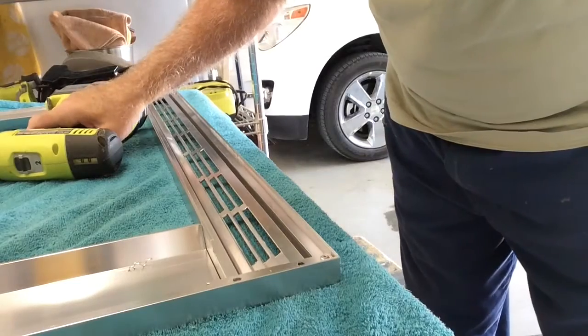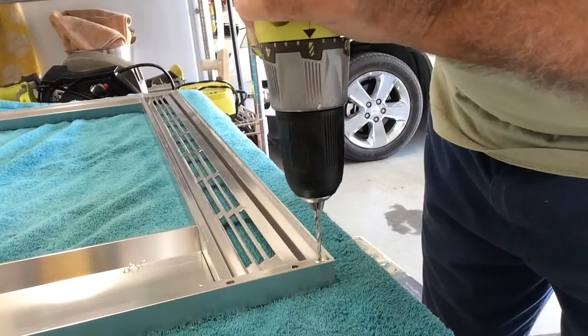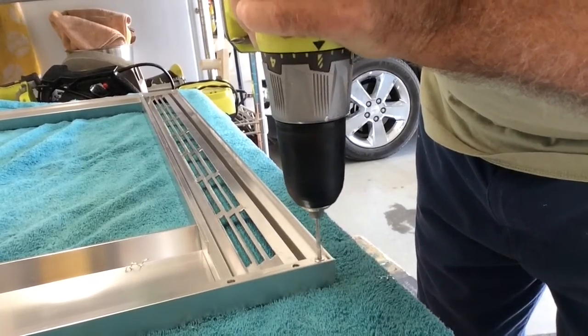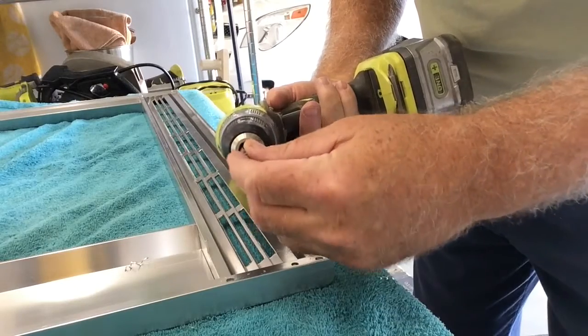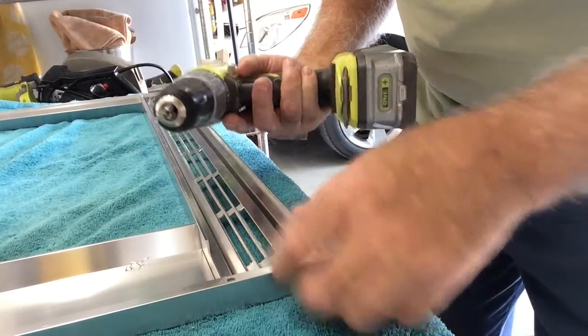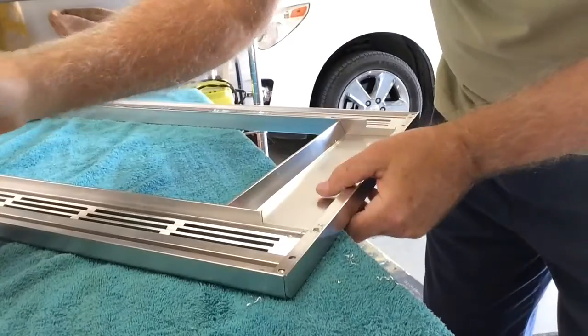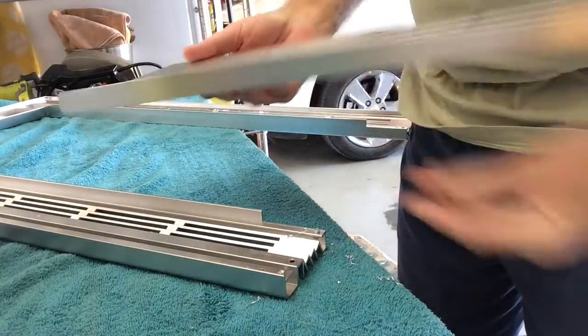Now let's drill out a rivet and see how this works. That's real easy — we don't even have to make the holes bigger. Those rivets pop pretty easy. This one will come right out. Okay, so that's the trim piece.